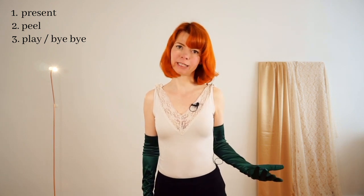The three steps are: first, presenting your glove — or whatever you peel off — to your audience. The second step is peeling it off. And the third step is playing and saying bye bye. So: presenting, peeling, playing and bye bye. These are the three steps with which you peel off your glove.